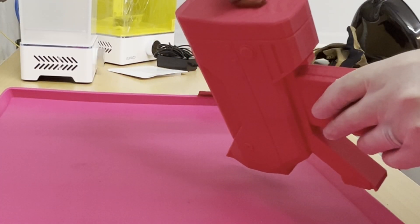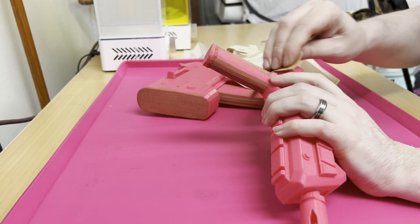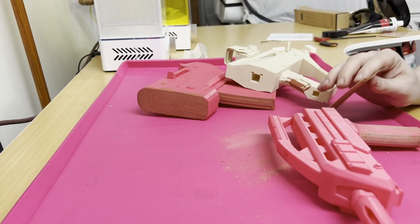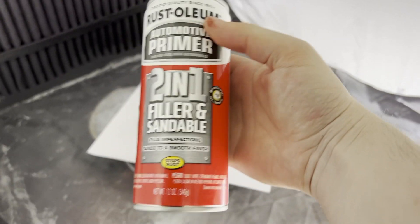In step one, we're doing all of the paint prep. So we're starting with the Bondo that I mentioned, and then once that dries, we get to sanding. Once we get to a smooth surface, we're going to wipe off all of the excess dust. I like to run it underwater, and once it dries, it's time to hit it with the sandable and fillable primer.